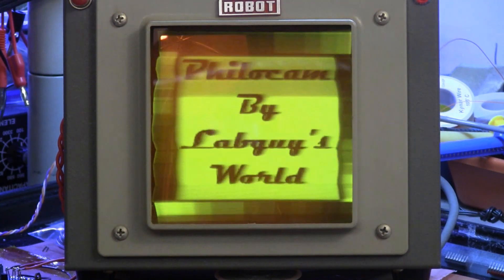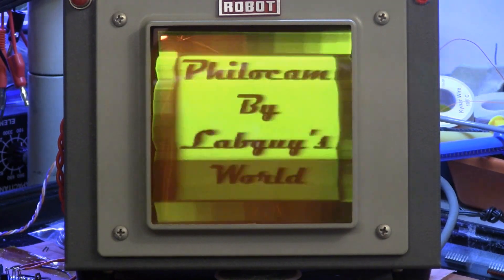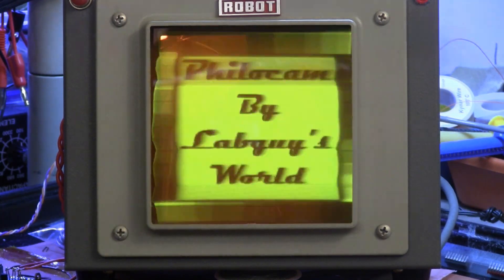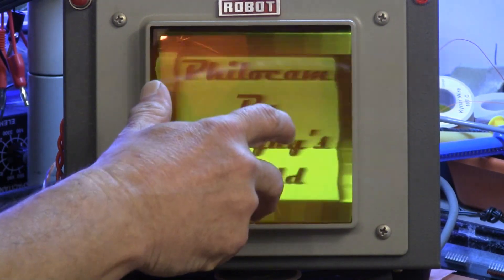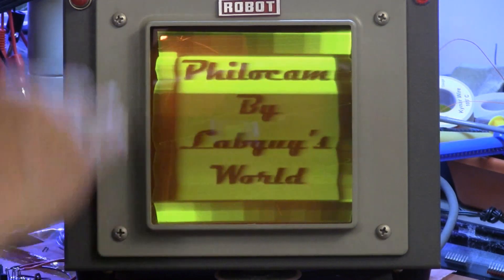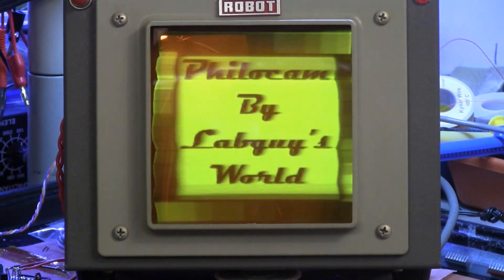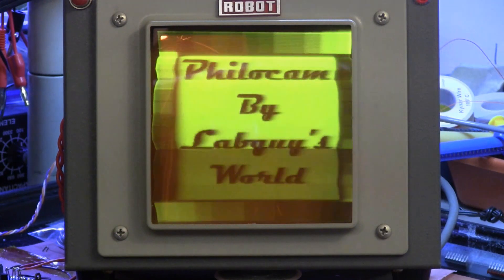Back to the monitor. The monitor was easily modified. There were three things I had to do to use it for my needs. One was that I had to rotate the deflection yoke 90 degrees so that it's scanning vertically in this direction. In its normal use it scans sideways. I won't go into why, but it has to do with the slow scan conversion in the Model 80 slow scan television camera.